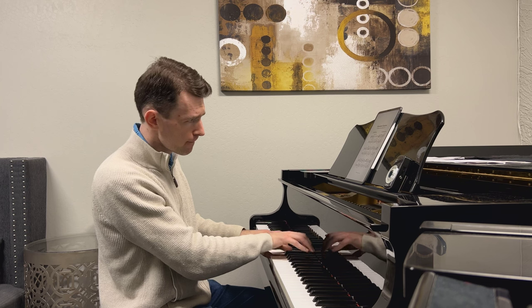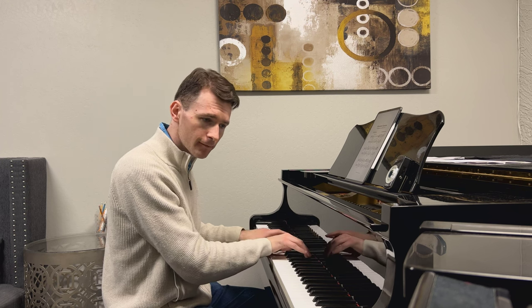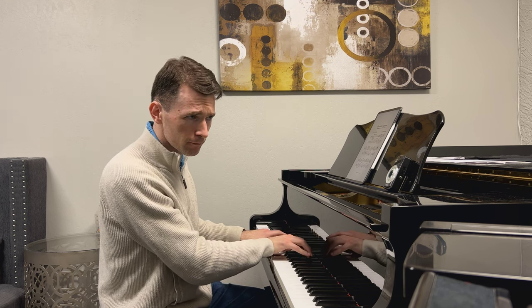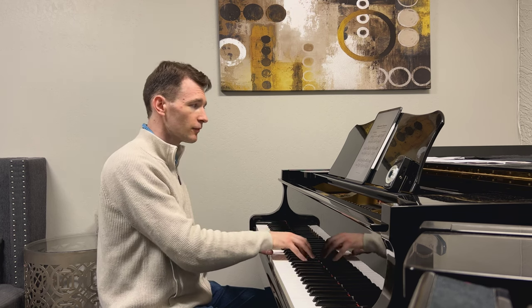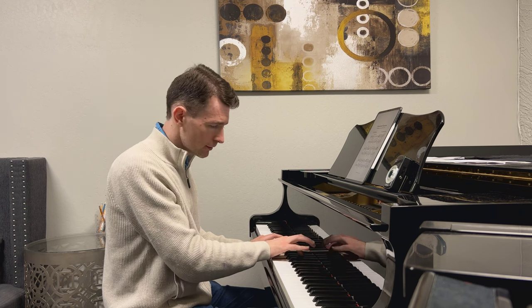Things like this you don't want to miss — that descent by a chromatic half-step. It's really beautiful. It creates some tension that resolves in the A-flat major chord. Half-diminished chord, going down.